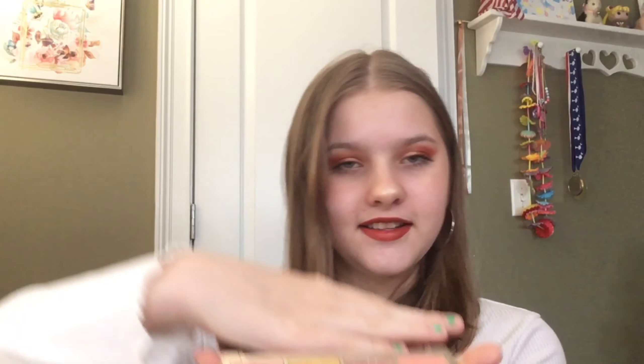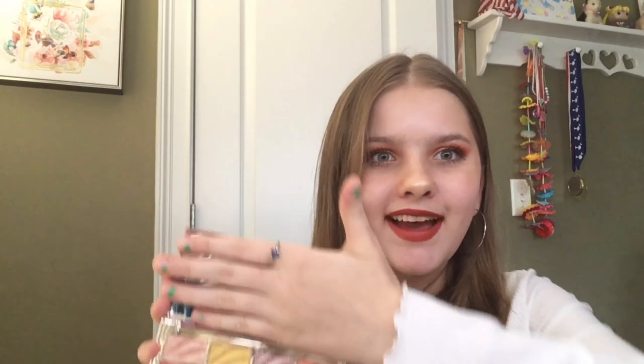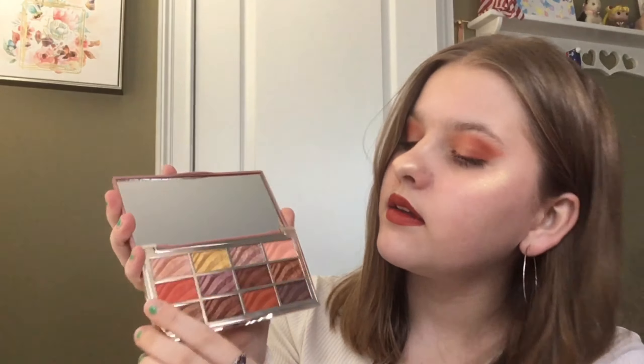The last product is the Ciaté London Velvet Palette. The packaging feels really smooth and nice. The palette itself is very pretty and reflective. There are five mattes and seven shimmers — 12 eyeshadows total. To be completely honest, I was underwhelmed when I saw it opened up, though the shimmers do look really pretty.